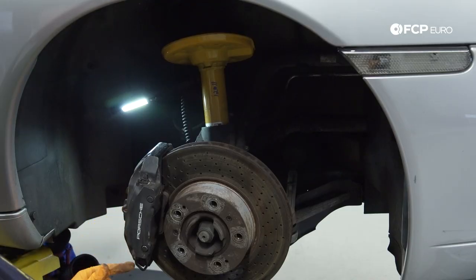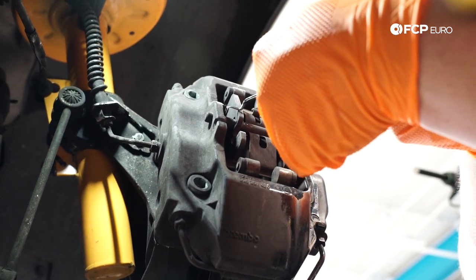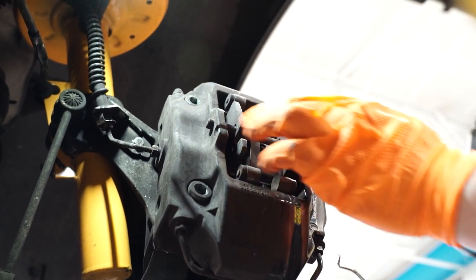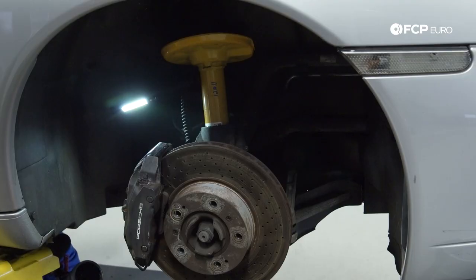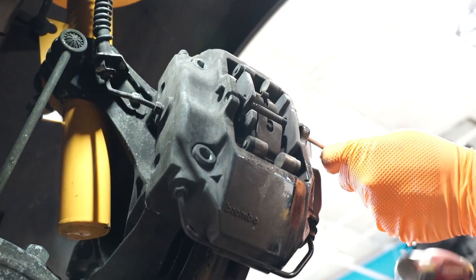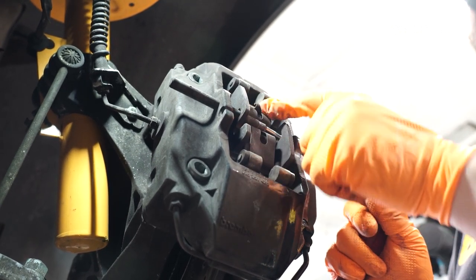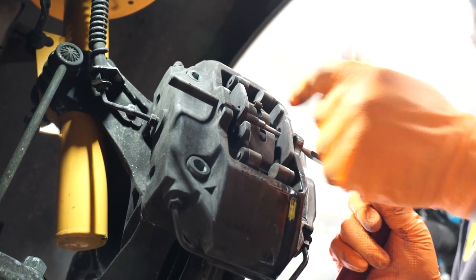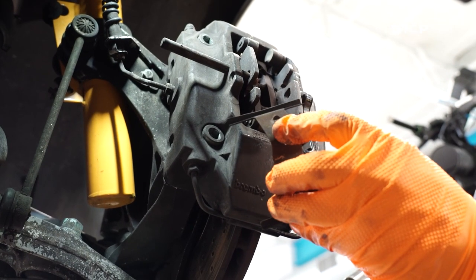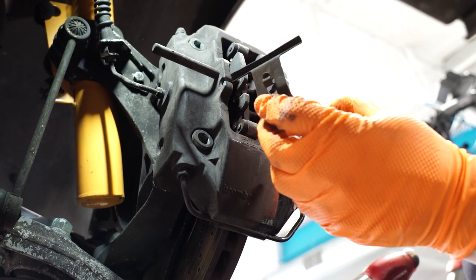Now that we have our wear sensor removed, we're going to remove this cotter pin that holds our retaining pin in. I'm just going to use the pick tool to get it out. Our brake kit does come with a new one, so you can discard this one. Now we can go ahead and remove the pin that holds the retaining clip into place. We're going to use a 3/16ths punch to punch it through. As you get closer to getting the pin out, be mindful that this is loaded with tension — use your punch or tool to retain it in place, otherwise it will shoot out at you. Note the orientation of the little hook that holds the wear sensor in place. On the passenger side, it is pointing upwards, so we'll install our new clip the same way.